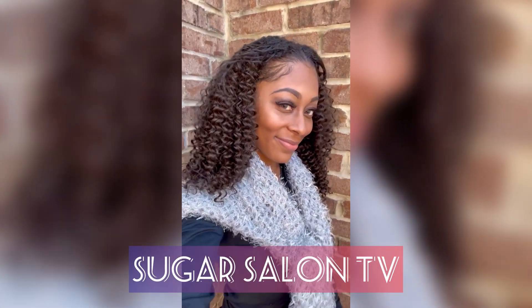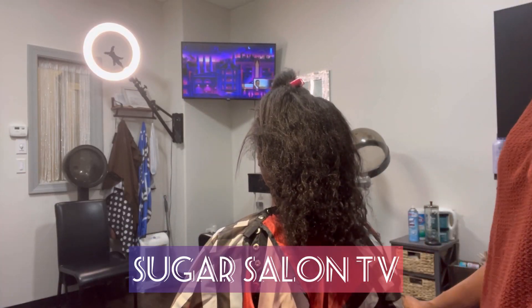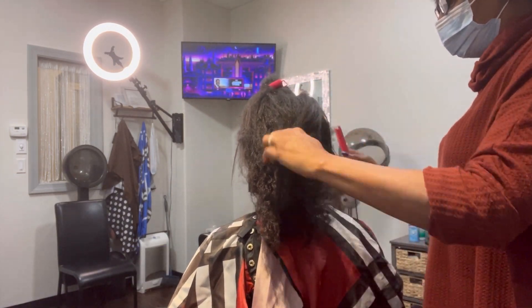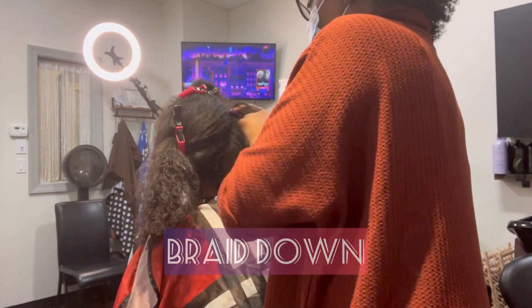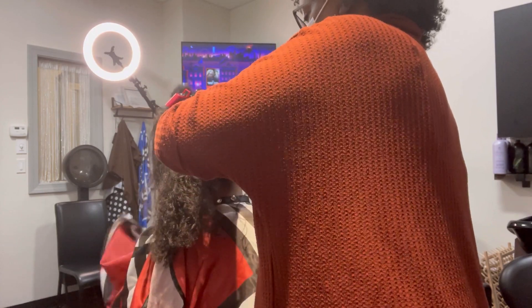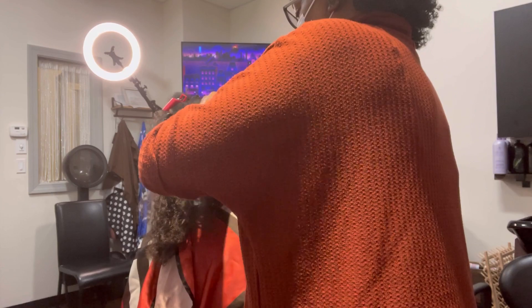Hi you guys, welcome back to my channel, Sugar Salon TV. I had the pleasure of doing a curly quick weave on my client — as you can see, I showed you the after. Now I'm doing a braid down on her hair, just a quick braid down with a tiny sliver of a leave out.